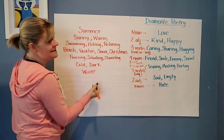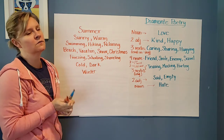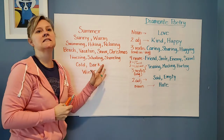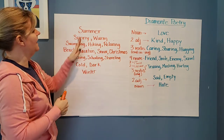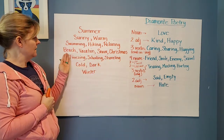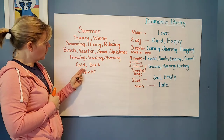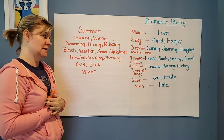And then my last word is 'winter.' If you're someone who loves winter, your winter words would have been awesome — winter words like skiing and sledding instead of freezing and shoveling. That's how I look at it. So the full poem: summer, sunny, warm, swimming, hiking, relaxing, beach, vacation, snow, Christmas, freezing, schooling, shoveling, cold, dark, winter. That's my Diamante poem.